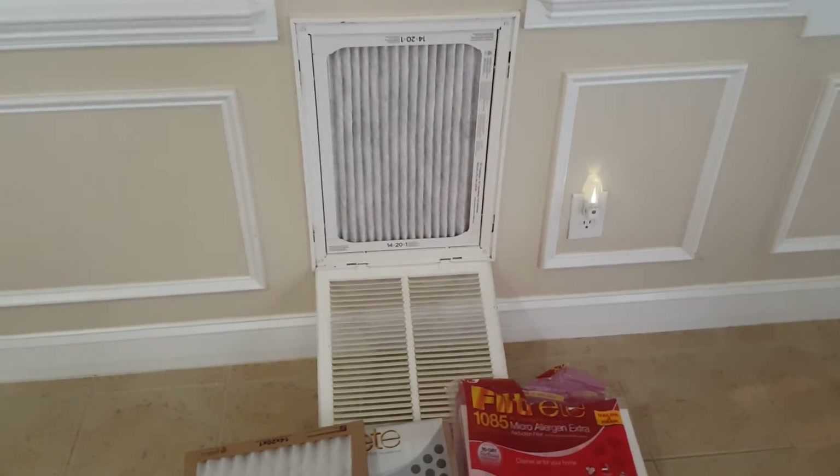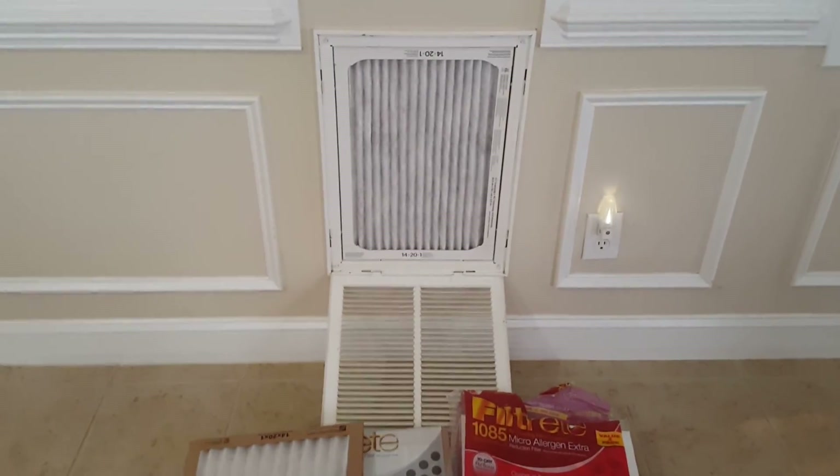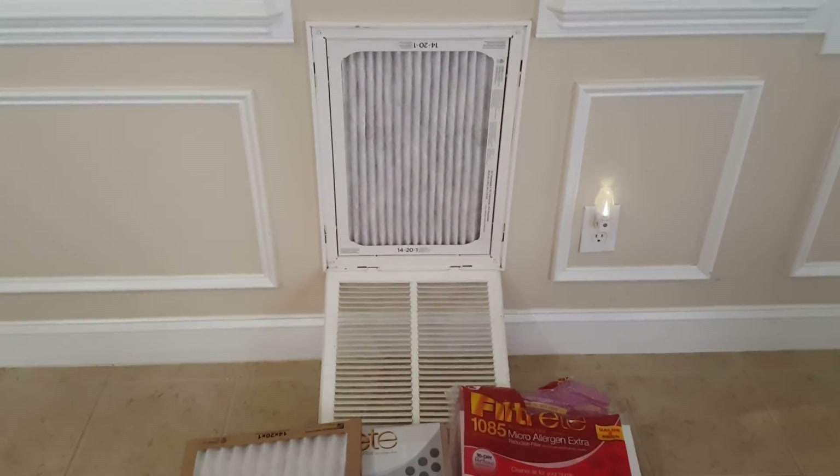So again guys, just updating you on the filters I'm using, how the air is getting to the miners, and how the air is staying clean. I hope you guys have a good day, see you later.